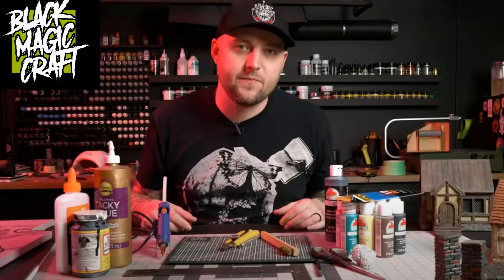This video came about because I've been watching Black Magic Craft, and Jeremy is an amazing artist who is really good at this craft. It's actually one of his videos that suggested pillars as one of the first five projects to make when making tabletop terrain. Let's make some pillars.